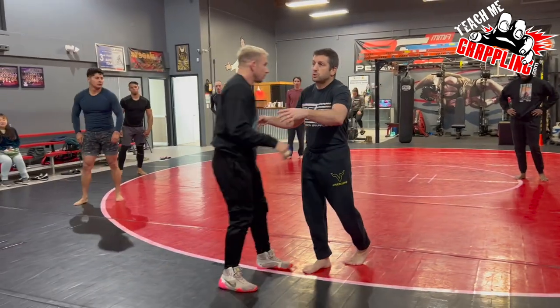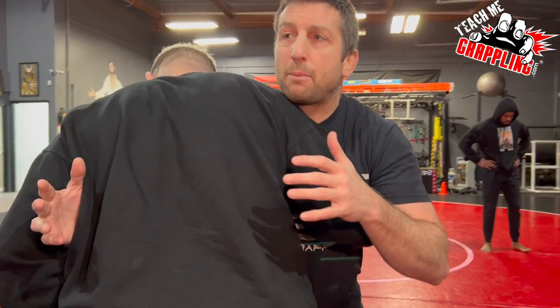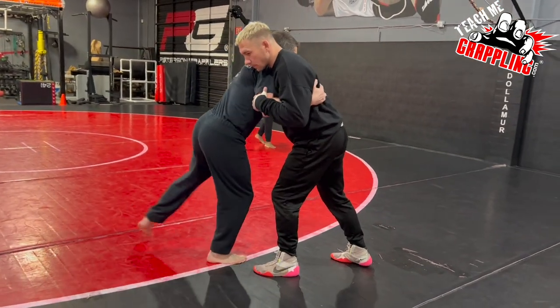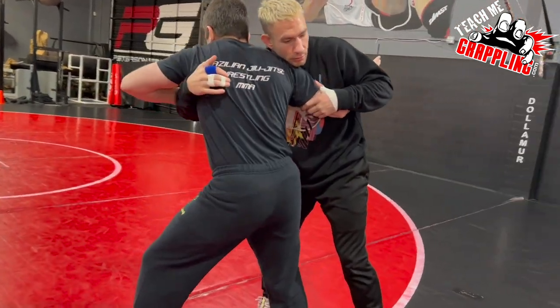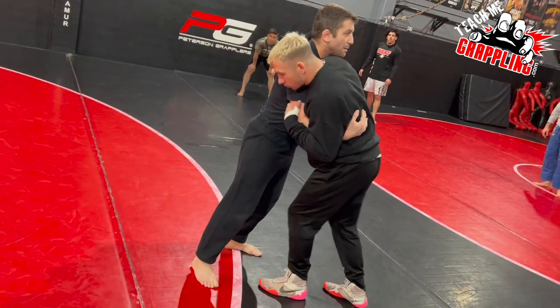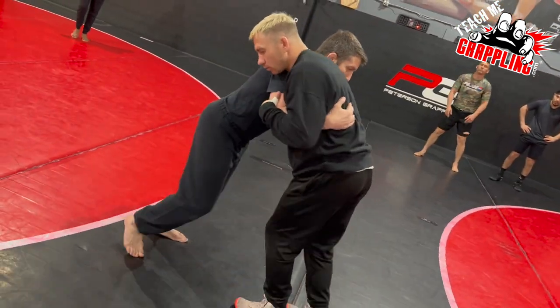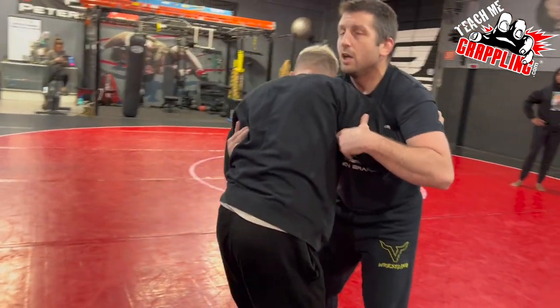Next one we're going to do is going in the other direction. Let me recap the last drill: we're in the over-under, pushing into each other. All I did was step back, pull the arm, pivot and swing him out in front. Watch again — some of you might not be using the footwork enough. I'm not just going like this — look at my foot. He's pushing, I step back and swing him around.